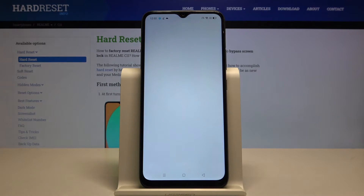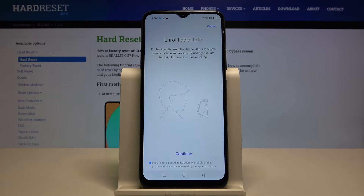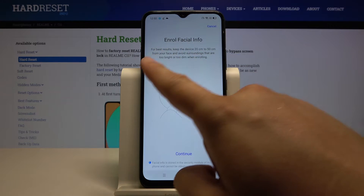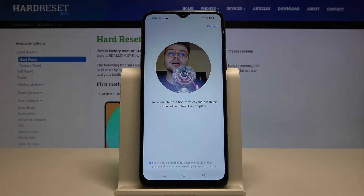Input your log-in method — in my case it is a simple pattern. Now we have to read the description, then just tap on Continue. Right now the smartphone is scanning our face.